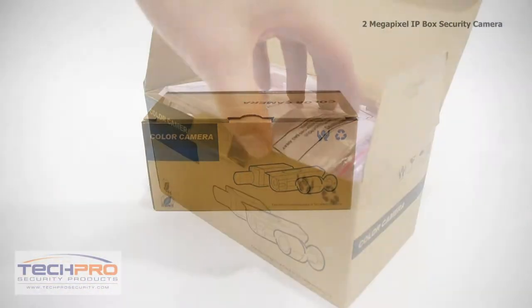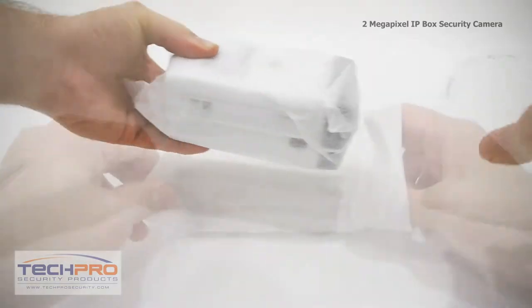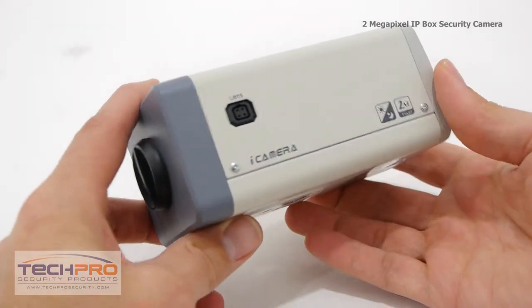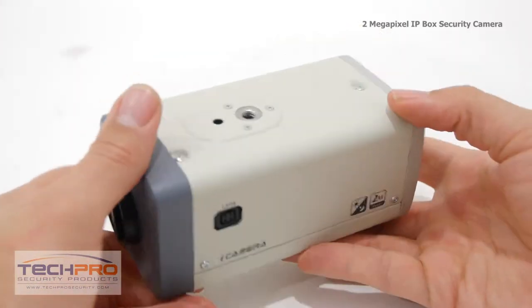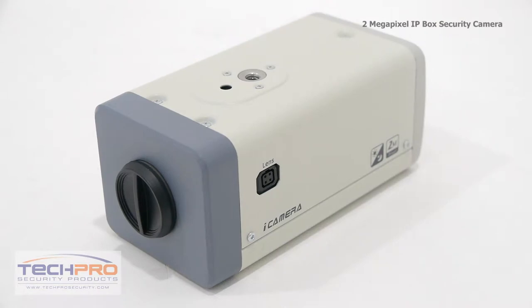This is the 2 megapixel IP box security camera. This camera shoots at 1920 by 1080 true HD resolution and has a 1/3rd inch progressive scan Exmor CMOS image sensor. This is also our first megapixel box camera that can see at night with an external illuminator and can accommodate a 32 gigabyte micro SD card so that you can record video to the camera internally without use of an NVR.